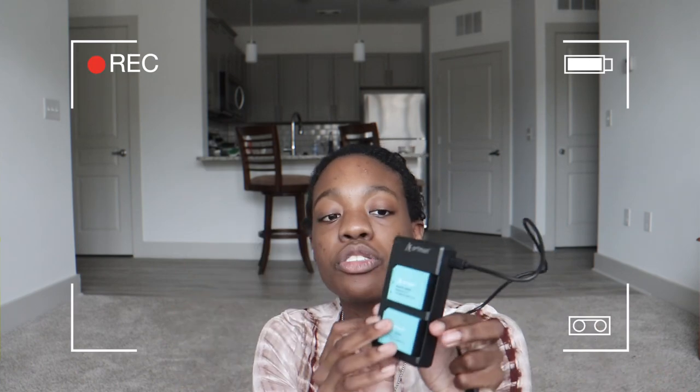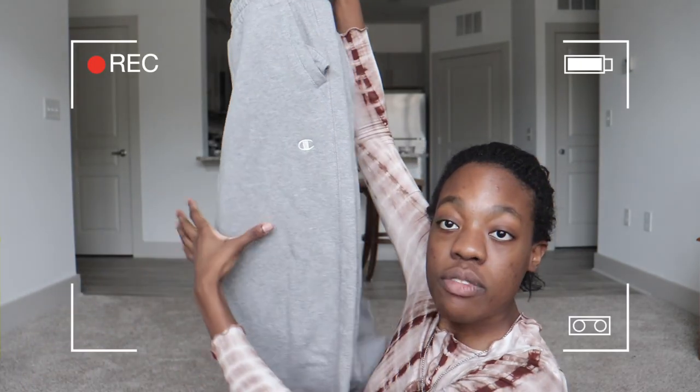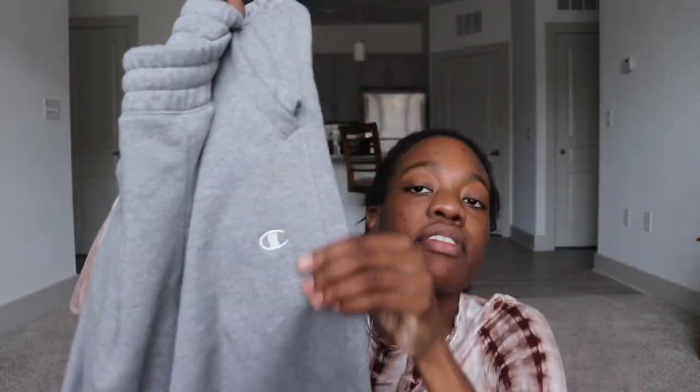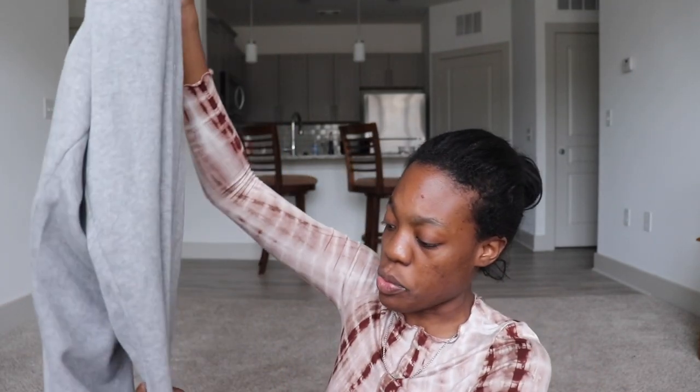Next I got a battery charger and two batteries for the camera I'm actually filming on right now. Next I got a pair of Champion sweatpants that I got for my boyfriend for Christmas. They have the little Champion logo on the front, a pocket on the back with Champion on it, they're gray, and they come with an adjustable elastic waistband. He really loves these and I think they look great on him.